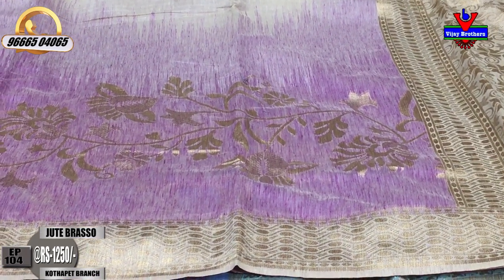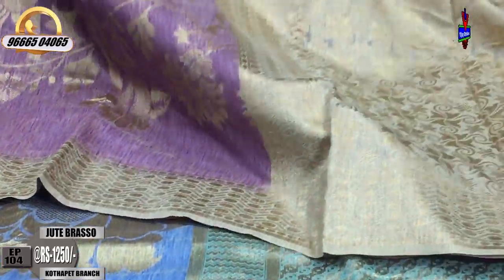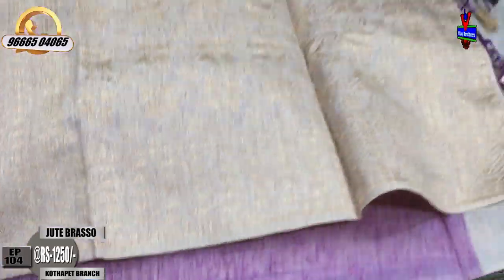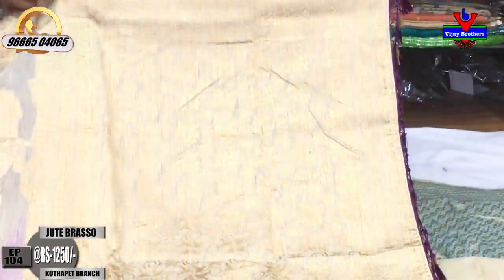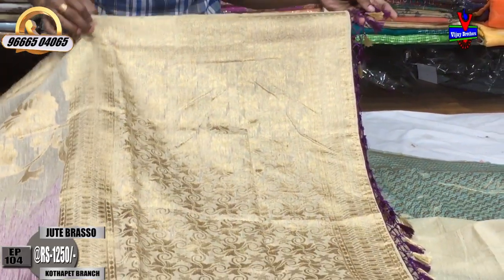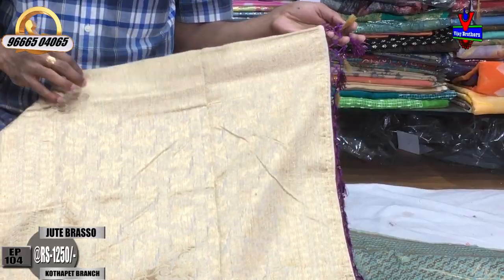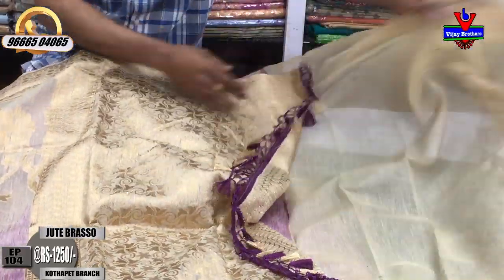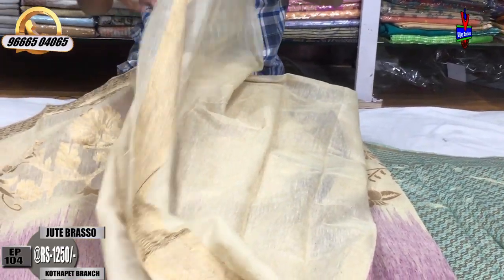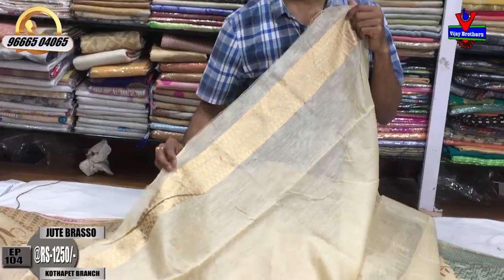We have a border design. We have a cream color shade. We have a half-meter shade in the weaving style with a purple color and cream color combination. We have tassels, a blouse shade with a cream color, and a contrast blouse with a border design.